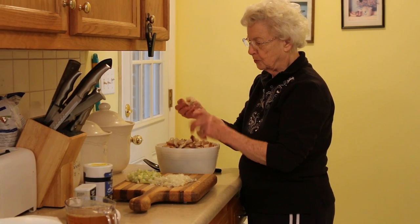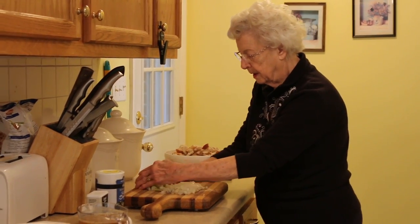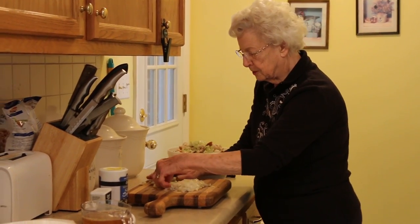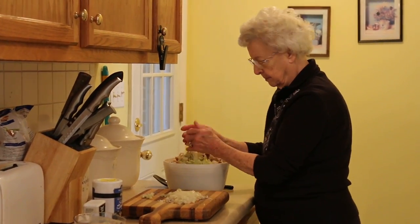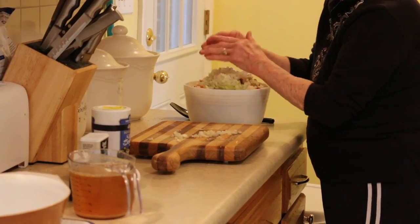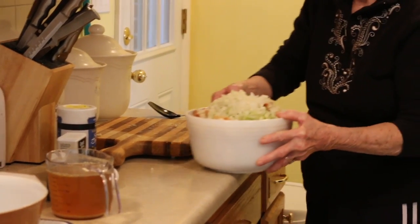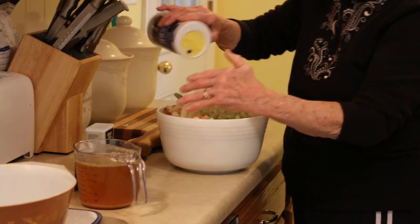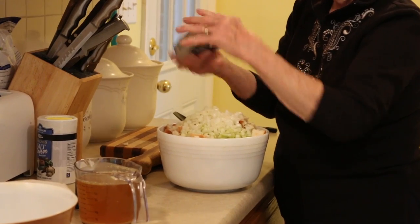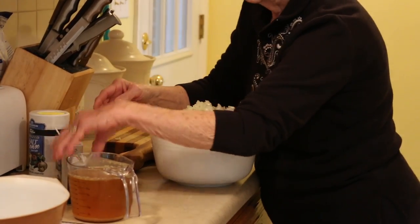First, I have a bowl of broken up bits of dried old bread. I'm going to add two stalks of celery, chopped up, a medium onion, chopped up. Then I'm going to add salt, pepper, and sage.